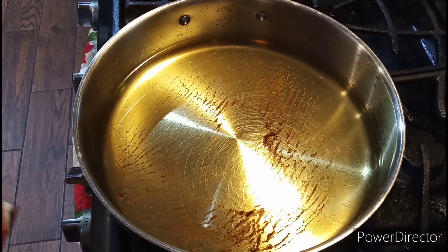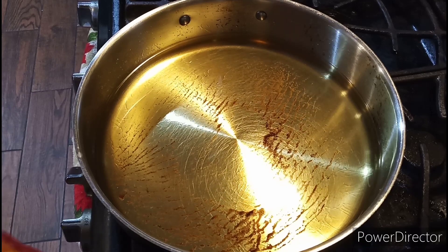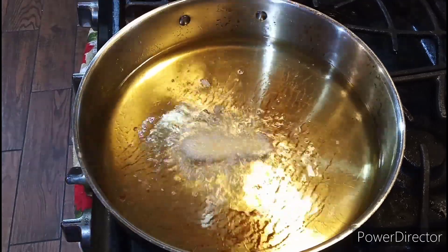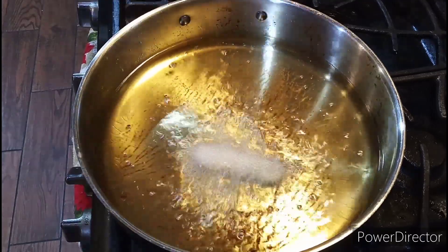Welcome back to the show, ladies and gentlemen. This is your first step right here — make sure the oil is nice and hot, and put your fries, scallions, and onion in. You're going to fry them.